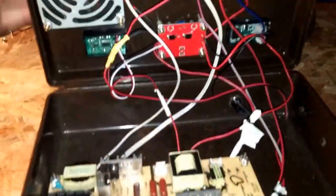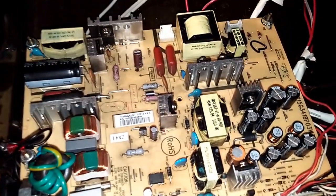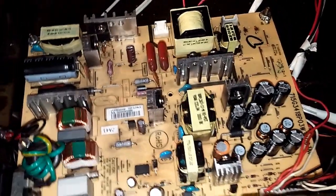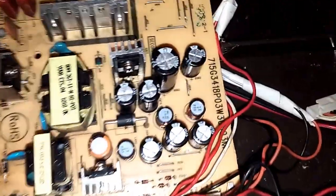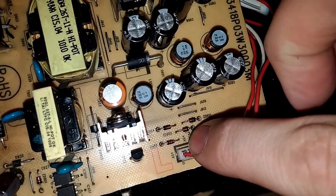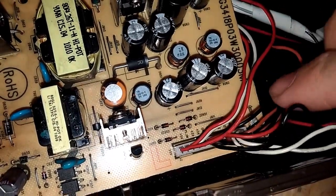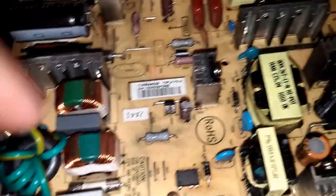I'll show you the insides. This board actually came out of a 22-inch Vizio LCD TV — they had a cracked screen so it was pretty much useless, so I took the board and used it. There are the voltage outputs: 24 volts, ground, and here's the 5-volt reference to turn the power supply on. The fan is being directed right over the top of the high-voltage section to cool it off.